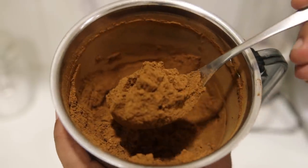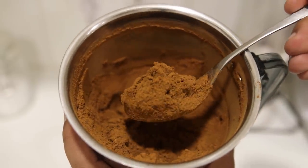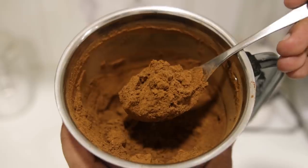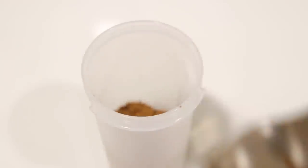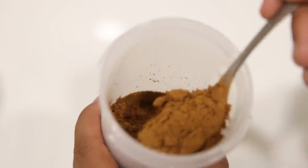Who would have thought roasting chhole would make a coffee substitute out of it? The powder is ready. You can store it in an airtight container for up to 1 month. Now let me show you 3 coffee recipes made with the chhole coffee powder.